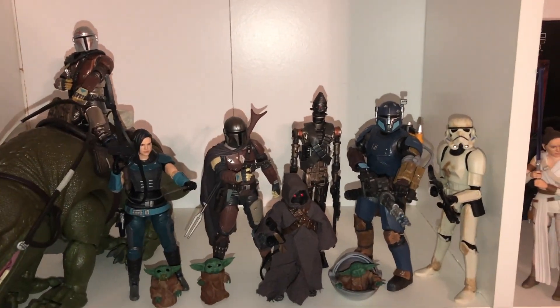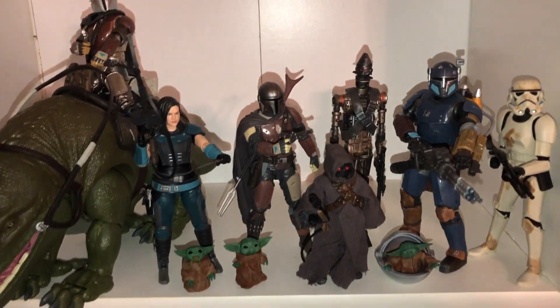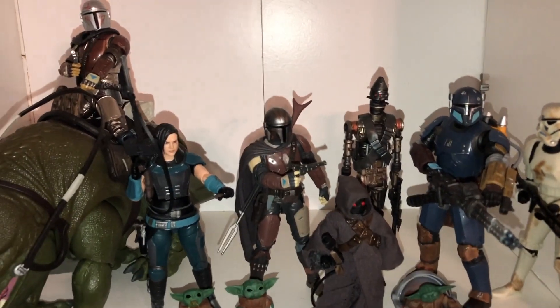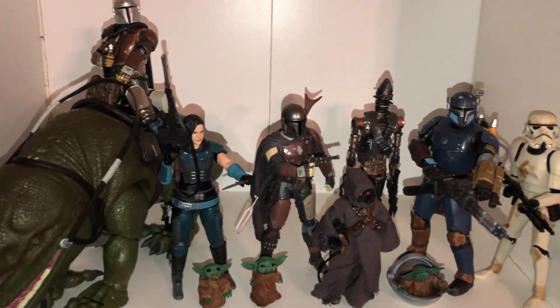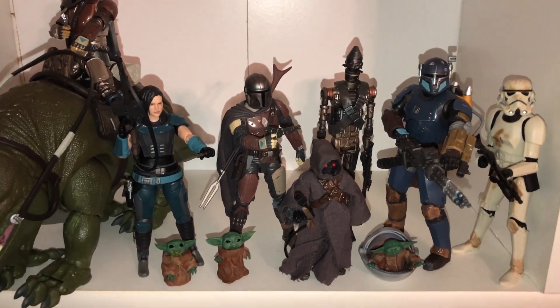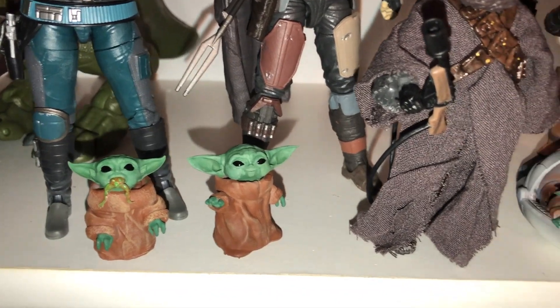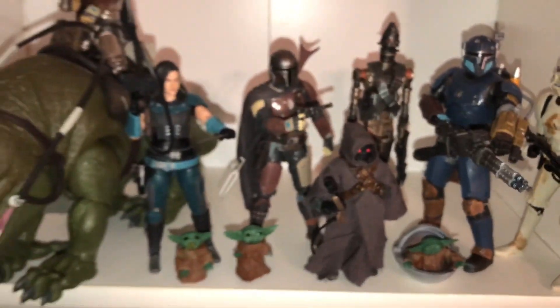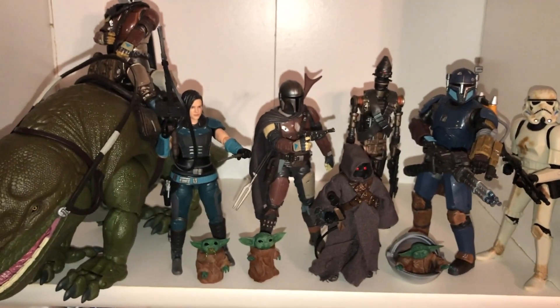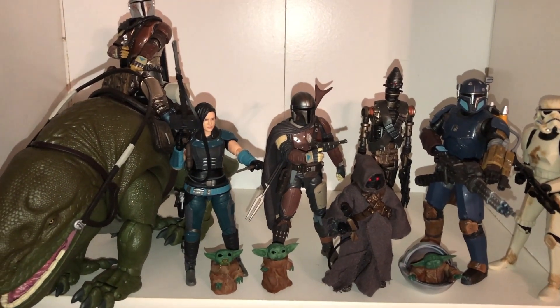Hasbro's not going to be making any till 2020, and I doubt Disney Store's going to have anything ready for the holidays. So definitely, if you guys want these custom Baby Yoda figures, check out the link in the description below which will put you right towards his shop, and I'll also have a link for his Instagram. Fantastic pieces — you can tell he put a lot of effort into them. I can't wait to see what else he's got cooking for the Mandalorian show. Hope you guys enjoyed this quick look at these awesome Baby Yodas. Baby Yoda has become such an icon, and I love everything Baby Yoda.